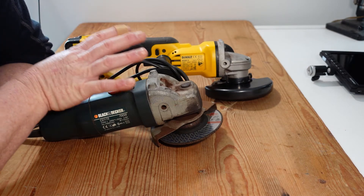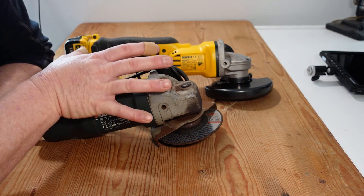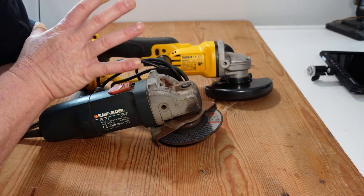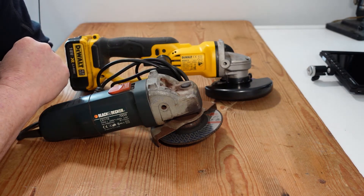Corded obviously requires either an extension lead or access to power, so they are useful, but I would suggest that if you're starting out, go for a cordless one just in terms of flexibility and portability.